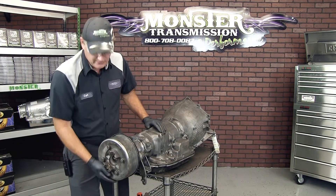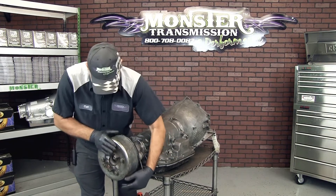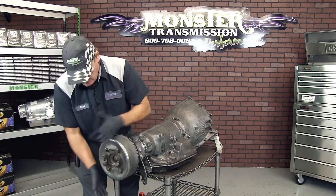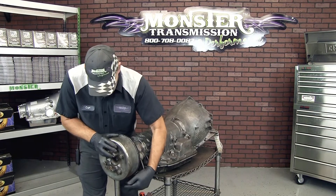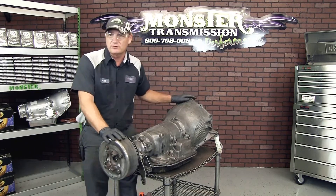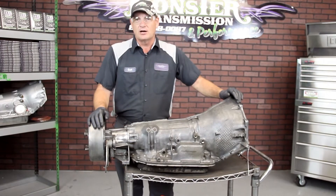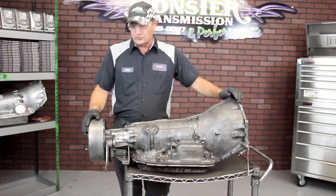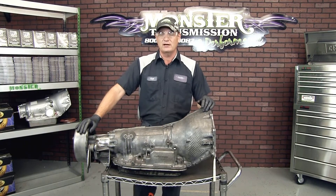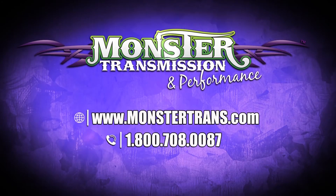There's the drum put back in place on the new transmission. You should be able to rotate the drum itself, and you can see that it's not locked up. When you apply the brakes it'll lock the drum — that way you know it's working perfectly before you install it in your vehicle. This is a 4080 transmission from 1990 all the way up to 2000 that will take the brake drums in heavy duty applications. If you have questions, give us a call at Monster: 1-800-708-0087.